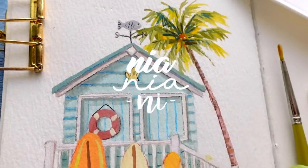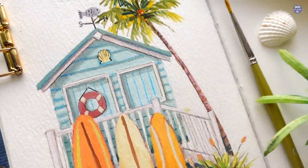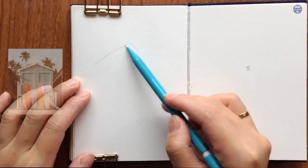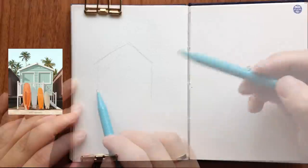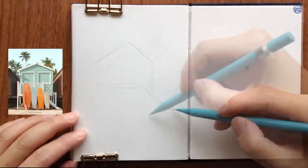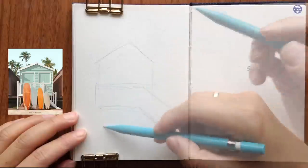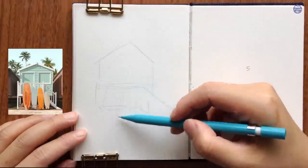Hi everyone, this is Nia and today I'll be painting a mini beach shed using gouache, which I find will help create beautiful and bright pastel colors. On the left is the reference picture I'll be working from, which is a photograph by Paul Fuentes who often creates refined photographic collages with beautiful vibrant pastel colors. I found this image on Pinterest but I'll link his website in the description box if you want to have a look at his beautiful gallery.